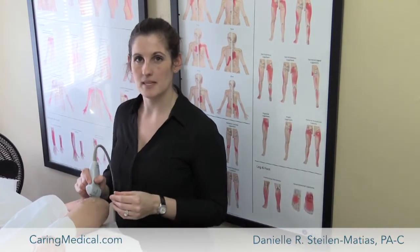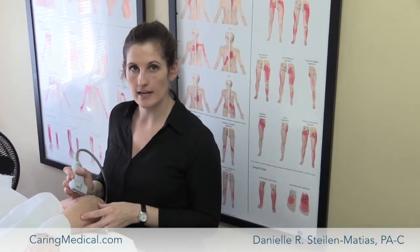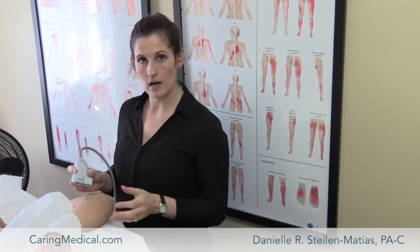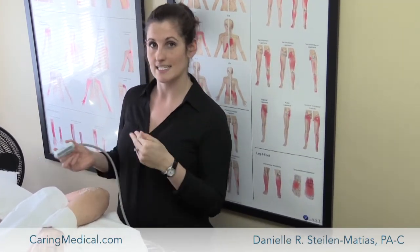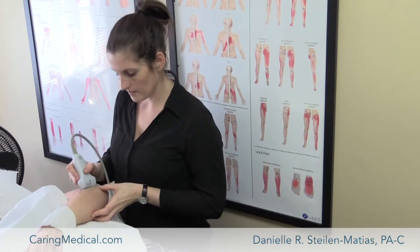Hi, I'm Danielle, one of the prolotherapists at Carey Medical. I'm here today with a patient who we've been seeing for some chronic wrist pain, and I suspect she's got some elbow condition as well. So I'm taking a look with the ultrasound machine to see if she's got any kind of tendon tear, laxity, or degeneration or anything of the sort. So here we go — just feel something cold.